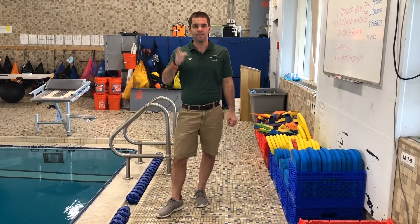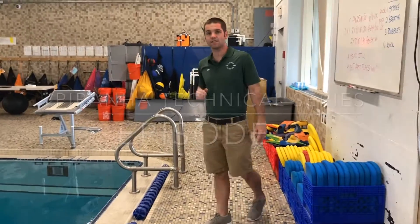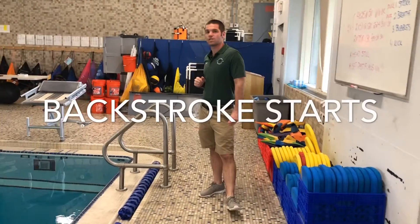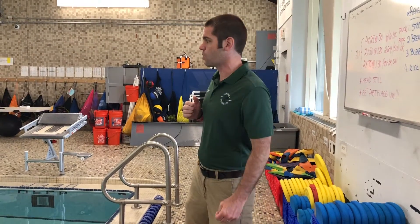Welcome back. We're at it again — Piranha Technical Series. Today I have Ethan Keyes, a senior Piranha on his way to swim at Lafayette College. What we're going to work on today is backstroke starts. We have a touch pad in the water and we're actually going to use a wedge. We're going to do it both ways, because most meets do not have wedges, although they are becoming more and more commonplace at some of the bigger meets.